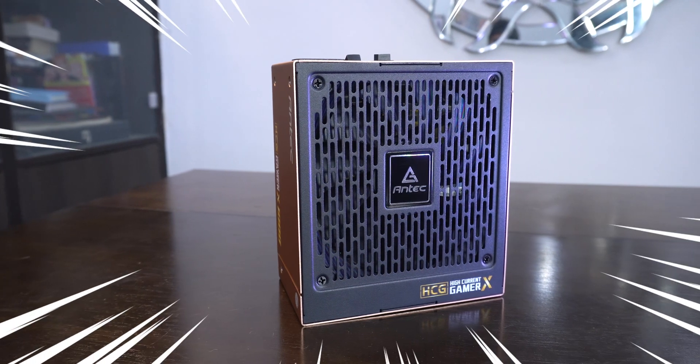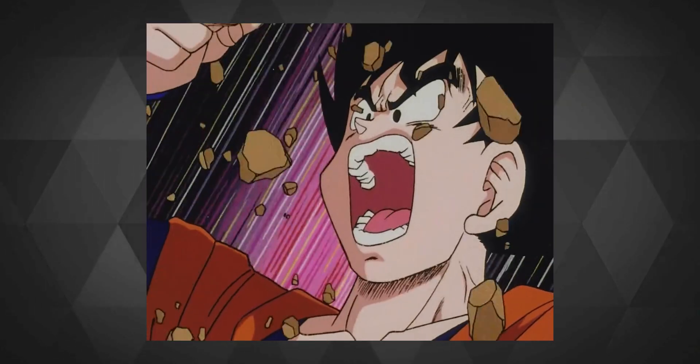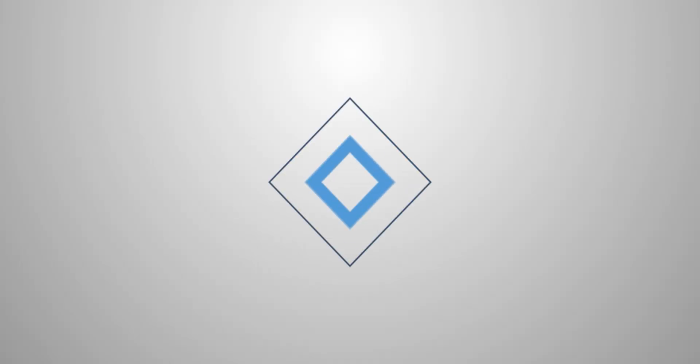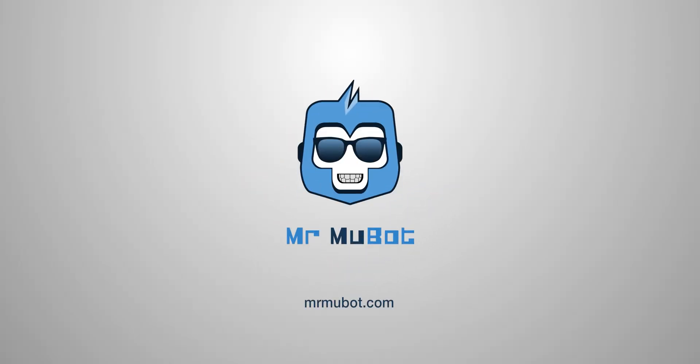The Antec 1000 HCG Extreme. Well, 1000W does sound a lot, but it feels puny when compared to Goku's power level of 'It's over 9000!' Hey everyone, Mukul here.